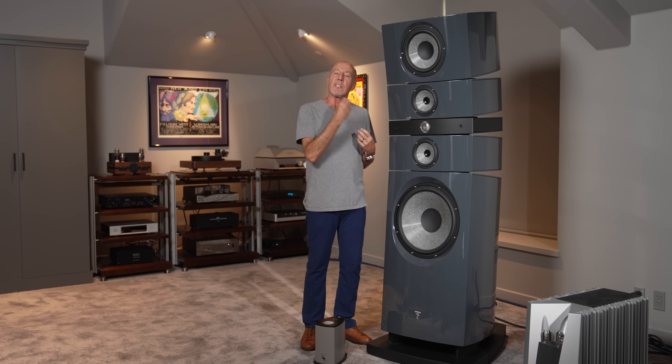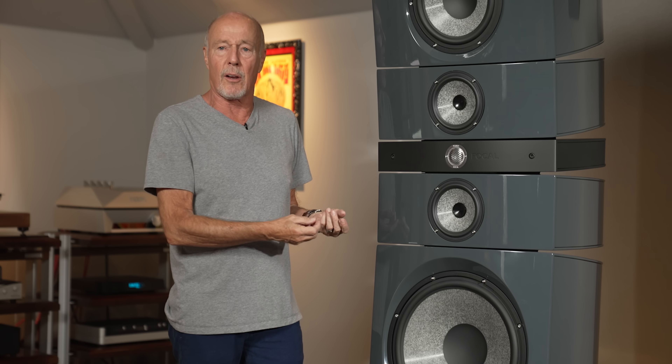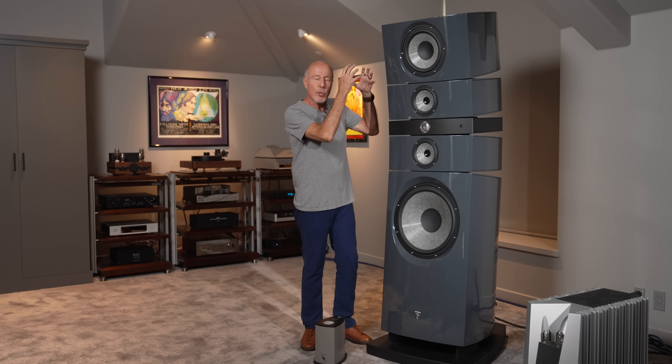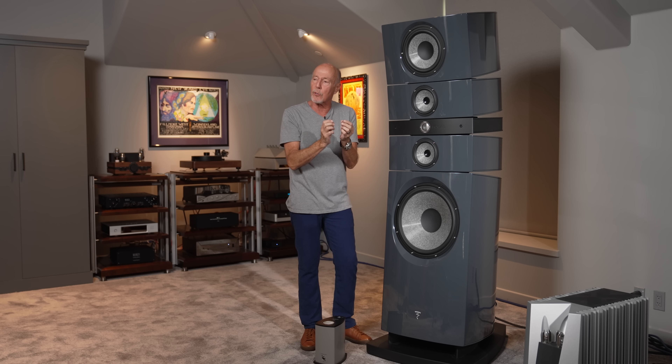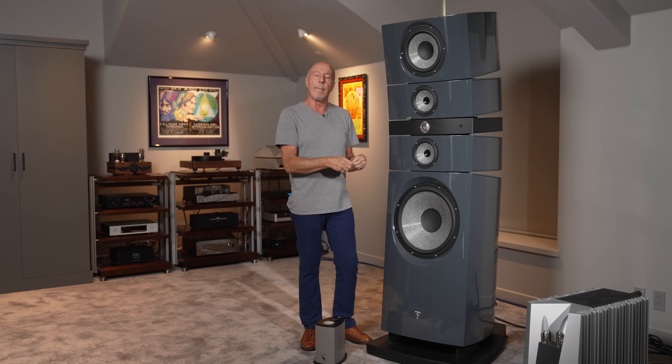There are companies making speakers now that are over $650,000 that, if you really get real about it, are not going to be as good as this loudspeaker and certainly don't have the technology. Not just that — some of these companies would not even exist were it not for JM Labs. That's who Focal was back then. JM Labs was making speakers for other manufacturers and making them rich. But they were obsessed — just like Enzo Ferrari was obsessed with car racing — with coming up with new technologies and doing things that had never, ever been done before, at least not the way that they do.